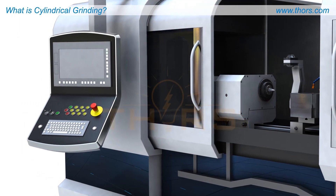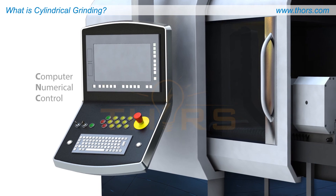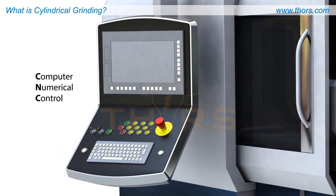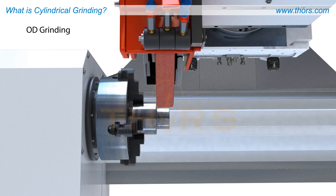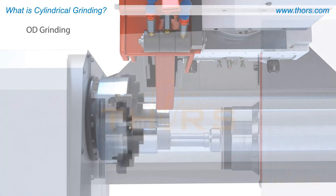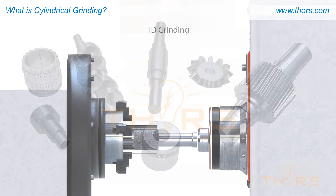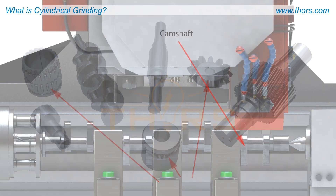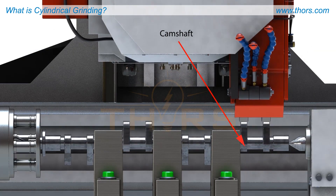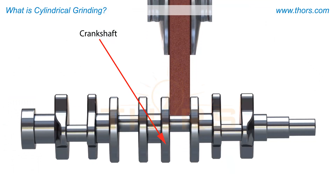Most modern high-volume operations depend on Computer Numerical Control, or CNC. CNC universal grinders are capable of outside diameter, or OD, grinding of shafts, inside diameter, or ID, grinding of rings or disk-type workpieces, and even the grinding of out-of-round shapes such as cam lobes, and orbital geometries such as crankshaft pins.